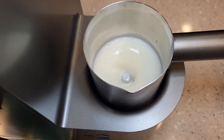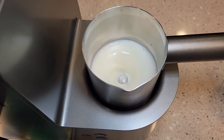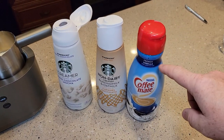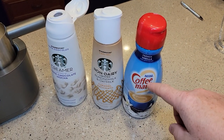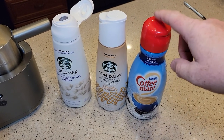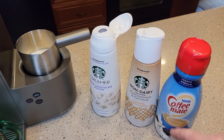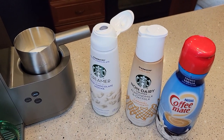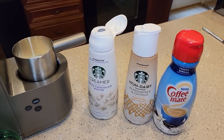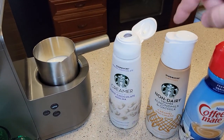Again, you don't get a bunch of foam. These creamers — I'm kind of partial to French vanilla Coffee Mate, I've just been drinking it for a while. These Starbucks ones are really strong. So if you're thinking of using this in place of milk, you can, but they are just super rich — very, very rich. Even the Coffee Mate is very rich, but not as rich as the Starbucks ones.